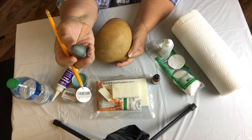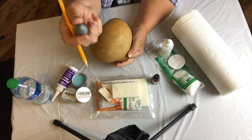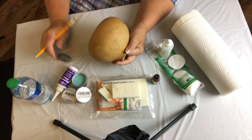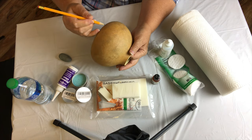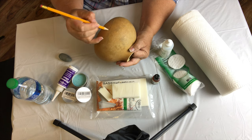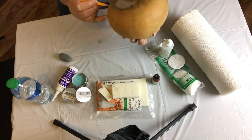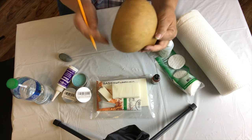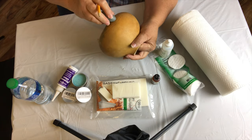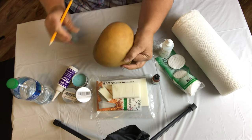Next is the design process. I'm using a regular number two pencil and a kneading eraser. I really like this type of eraser because it doesn't leave any residue or debris — it's great for artists. I start by drawing my first organic line around the bottom of the gourd, reviewing it several times, erasing sections I don't like, and redrawing before moving on.